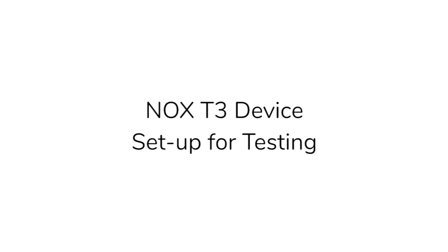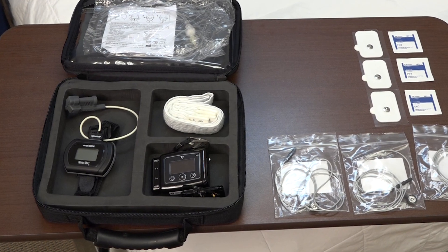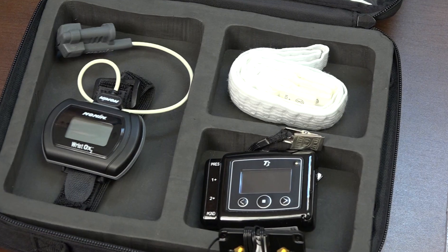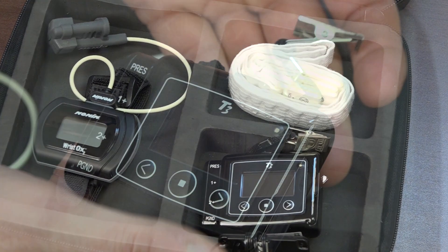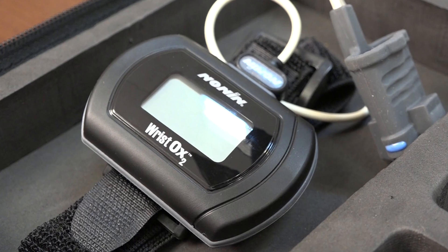This is a video intended for all clinicians and site coordinators who will perform the necessary actions for sleep testing in the SleepSmart trial. Prior to these instructional videos, it's assumed that the NOX T3 portable monitor has already been programmed. Please review the programming instructions available elsewhere.